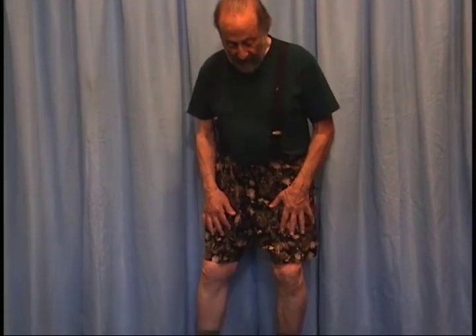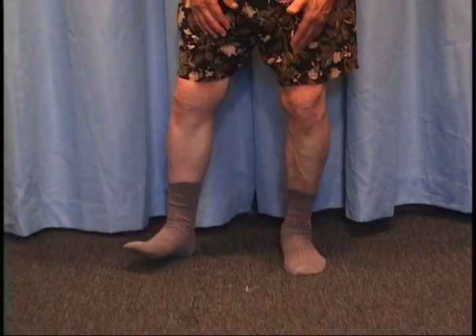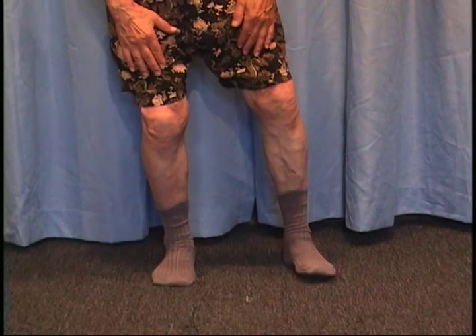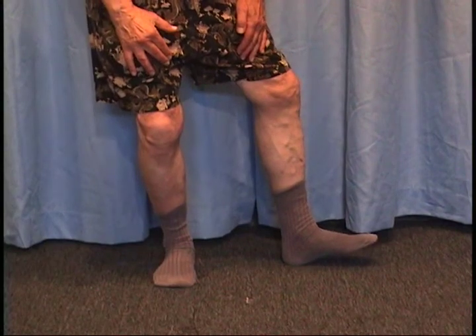The next exercise is to shift the weight and turn, keeping the correct alignment. So what I want to do is shift into the left foot and turn. As I turn, my knee isn't going in this way — it's staying where it is, right over the center line of the foot. And I come back, and now I'm going to shift into the right foot and turn.